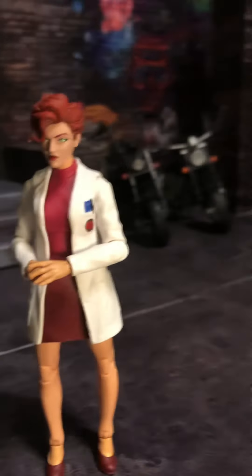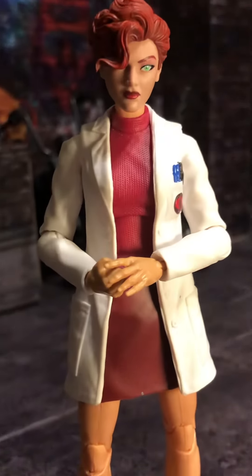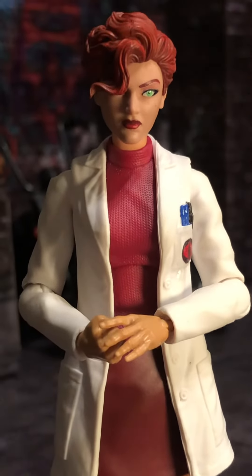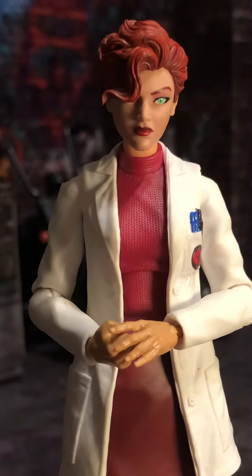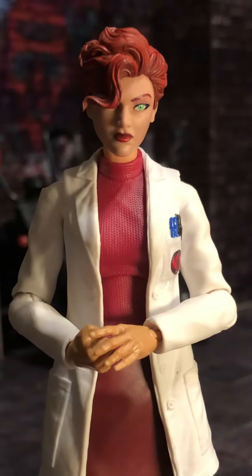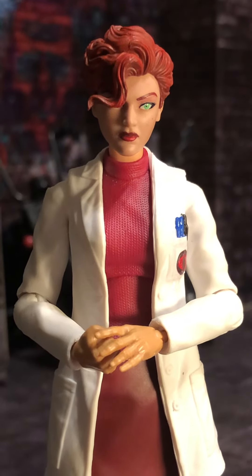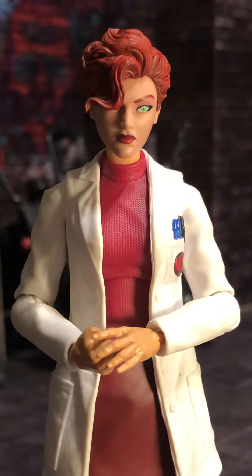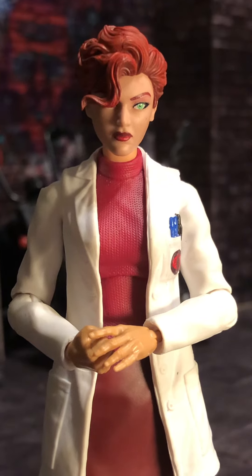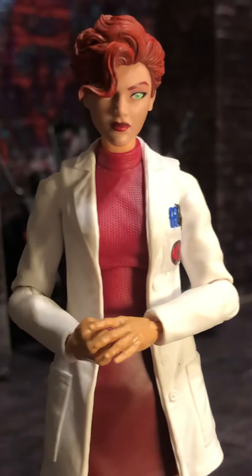So this is my latest G.I. Joe Classified custom. I have been really not doing much action figure customs at all. I got into it pretty heavy initially earlier on in the series when we didn't have so many figures. Now that we've got so many figures, I just haven't seen much need for me to do any kind of customs myself. But occasionally I do, and this is one — this is Dr. Biggles Jones.